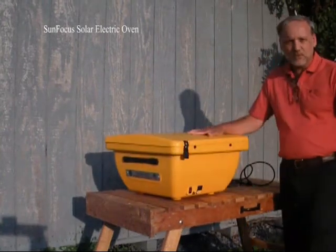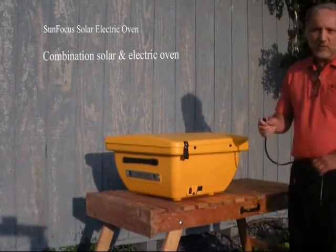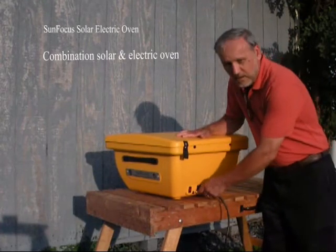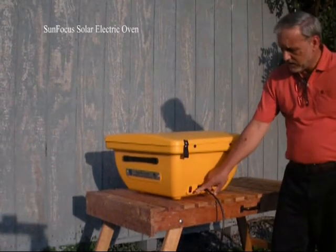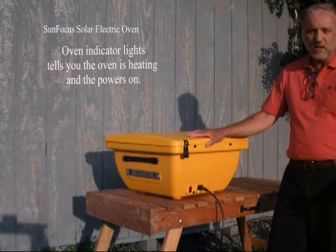Not only is it a solar oven, it's also an electric oven. So when it gets cloudy and overcast and you're unable to cook, all you need to do is plug it in, turn one switch, and the oven will come on. It has an indicator light that will tell you that the heating pad inside is heating.